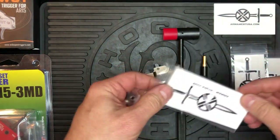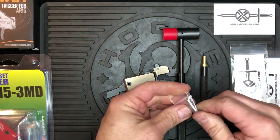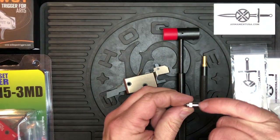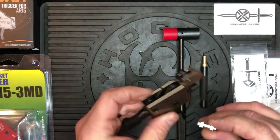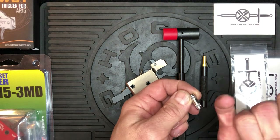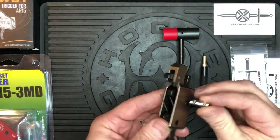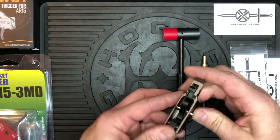Grab one of the new Positive Reset Bushings. These have two flats that engage the trigger ears — these locate the offset hole. Make sure they're up. On an FRT-15, all you're going to do is drop the hammer, make sure these ears are up, and from either side simply push the bushing through.